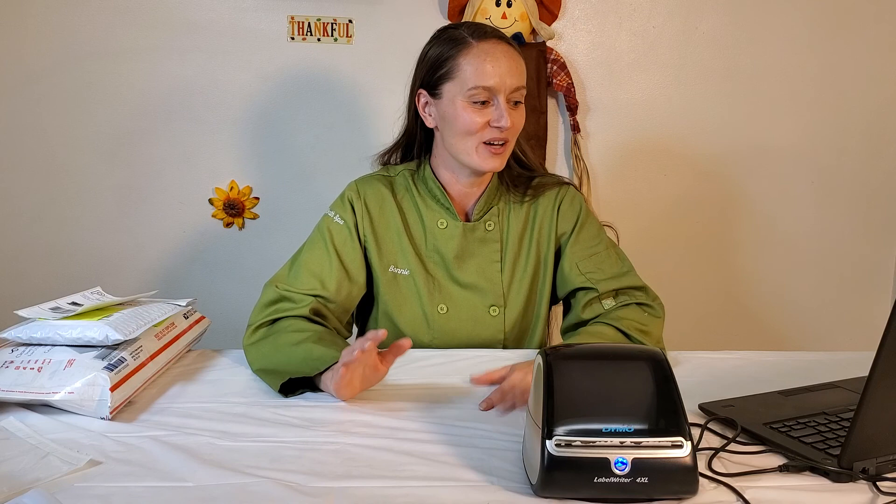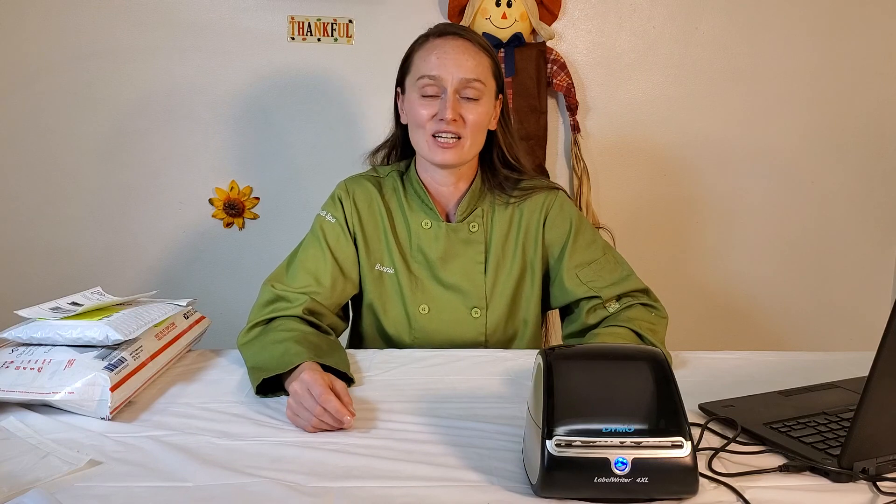That's my review of the Dymo Thermal 4XL LabelWriter printer. If you have any other questions about this, feel free to leave them in the comments and I'll help you or try to find the answer. If you enjoyed this kind of video, feel free to subscribe, like, and hit the bell.